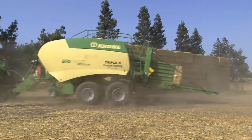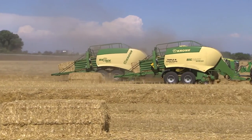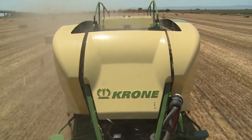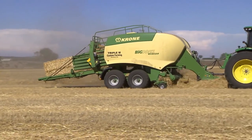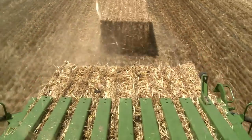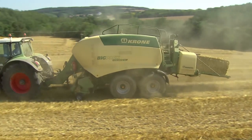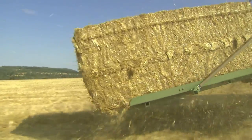The BigPak 1290-HDP2 is the one high-capacity square baler that delivers unmatched efficiency, bale density and operator comfort. The BigPak HDP2 achieves up to 70% higher throughputs than its smaller sibling, the BigPak HDP High Speed.